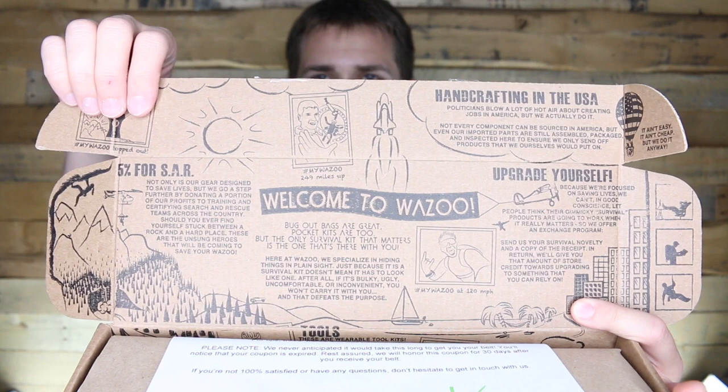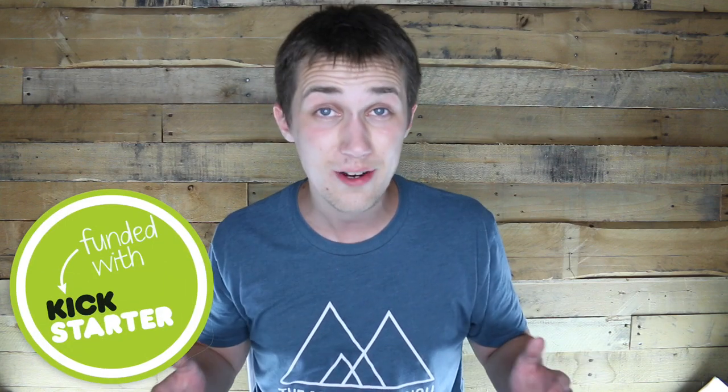Welcome to Wazoo. This is actually the Cash Belt by Wazoo Survival Gear, originally funded on Kickstarter over a year ago. But with crowdfunding, that's just kind of the way it goes — there's a lot of different issues that tend to come up in manufacturing and shipping and all that stuff. So here we are.